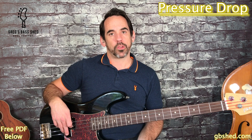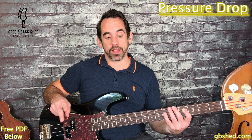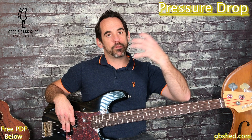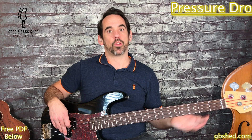In the first pattern we've just got Ab and Db, and that repeats. In the second pattern we've got twice around the Ab and then to an Eb, then twice around the Ab to a Db. You repeat that pattern as many times as you need for the song. And in the third pattern we've got Ab, Ab, Eb, Db, Db, Ab.